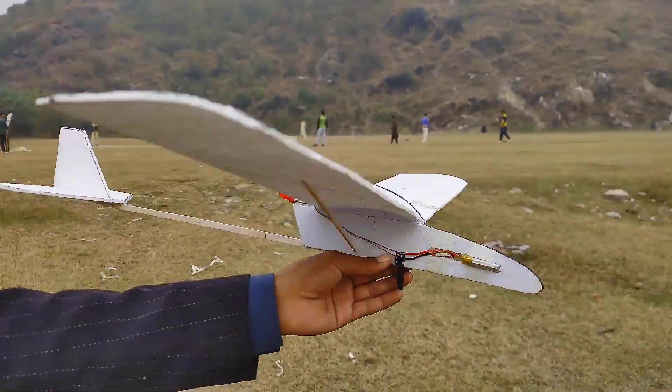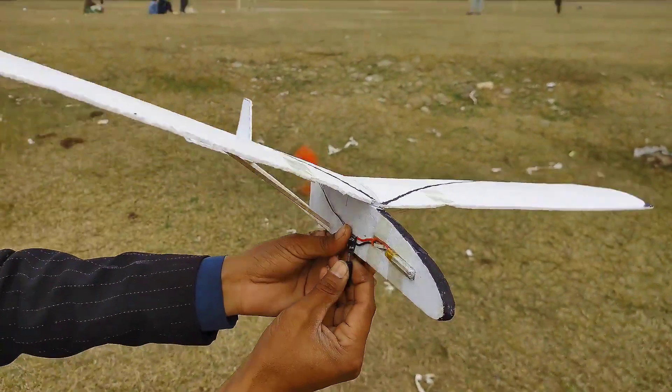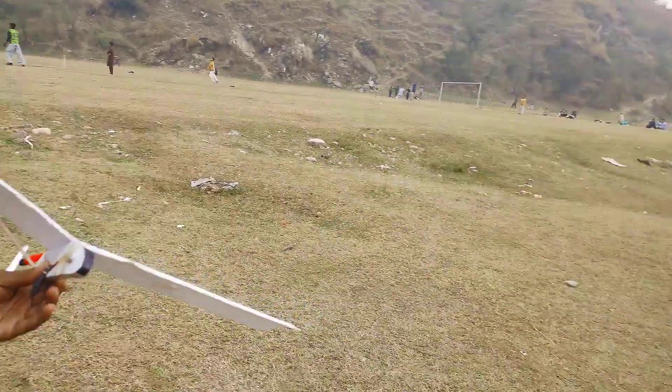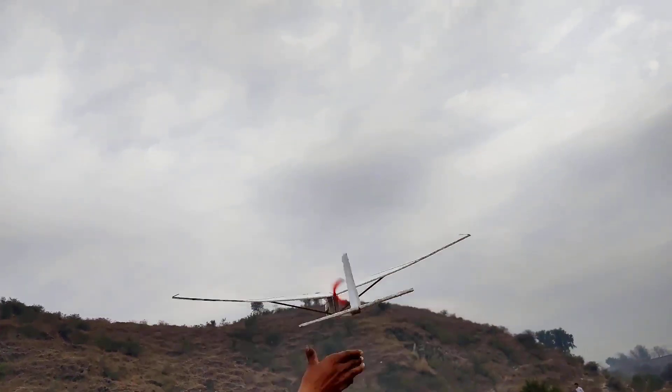Let's take a closer look at how these planes work. First, let's talk about the structure. Free-flight capacitor-powered planes are typically lightweight and made of materials like balsa wood, foam, or plastic. They are designed to be aerodynamically efficient for gliding.